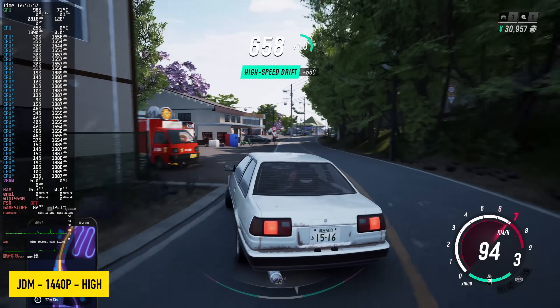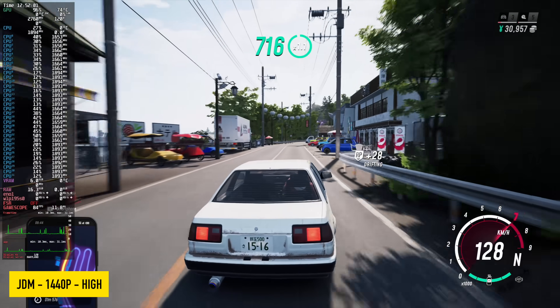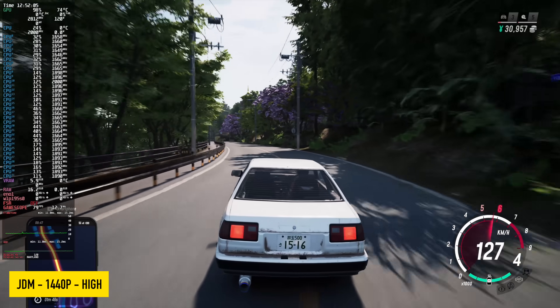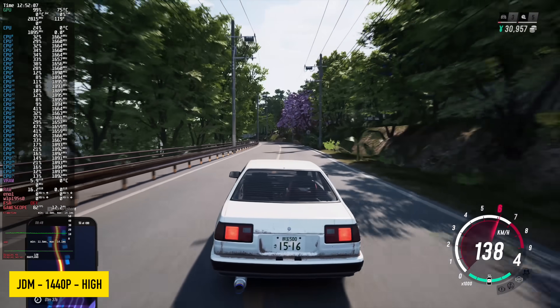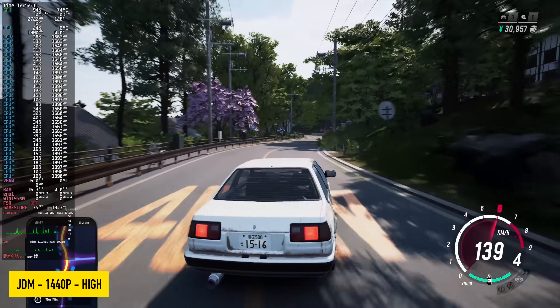Here's Japanese Driftmaster at 1440p high — there are two more settings we can go up to, but unfortunately it really falls on its face at very high and especially ultra. At high, it does give us a nice balance of performance and fidelity.